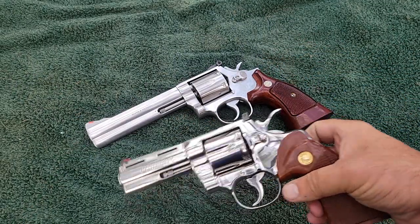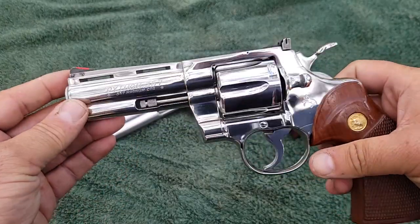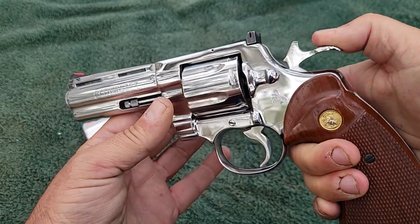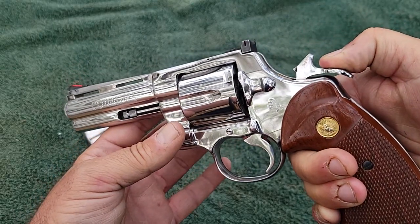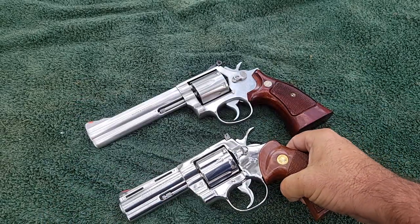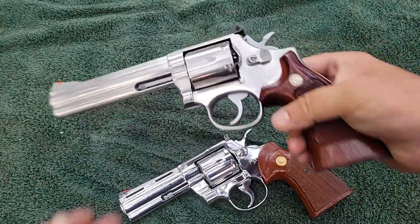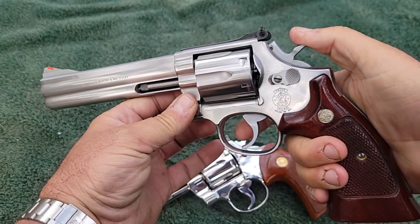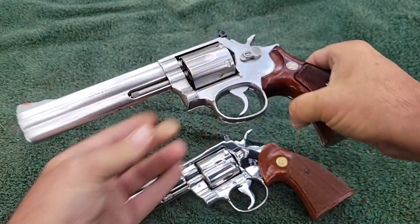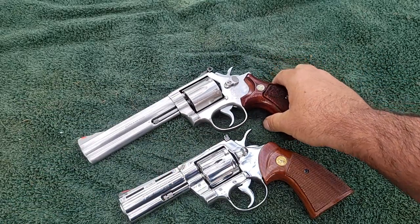One of the differences — a lot of people know this, a lot don't. On a Colt, when you cock the hammer, the cylinder rotates clockwise. On a Smith & Wesson, cock the hammer and it rotates counterclockwise. That's just their little signature differences.